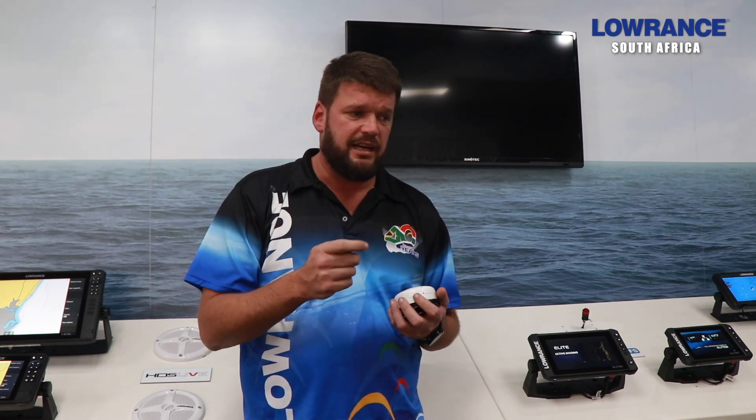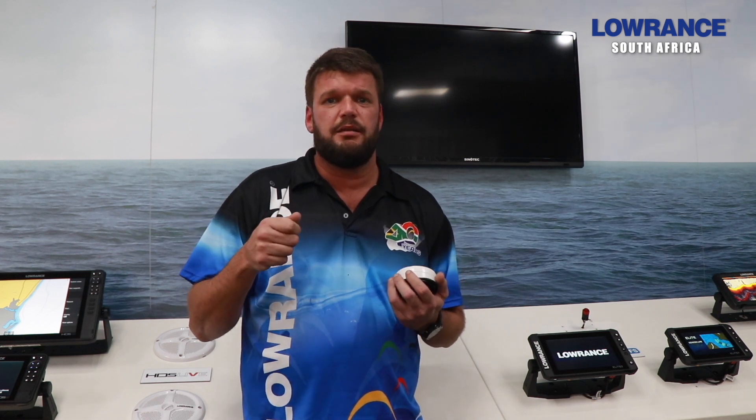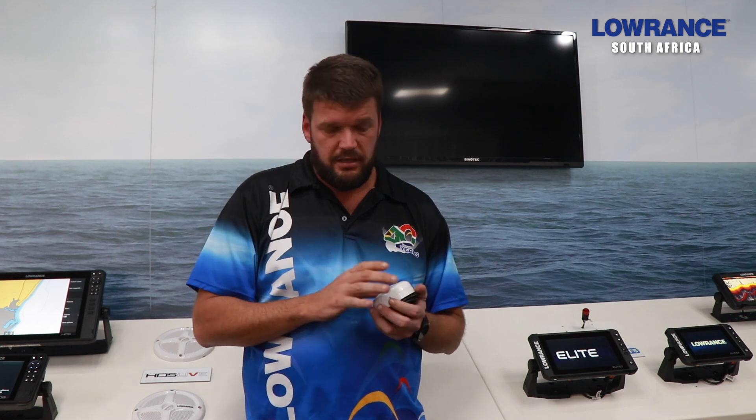That doesn't allow the unit to calibrate once you're trying to set it up. So it's very important that you take a magnetometer app, place it where you want to install the antenna, switch everything on on the boat that's in relation to where that thing is mounted, and see if you've got a magnetic field. Move your phone around with that app to determine where the least possible interference on the boat is, and then you can mount the Point-1 on that spot.